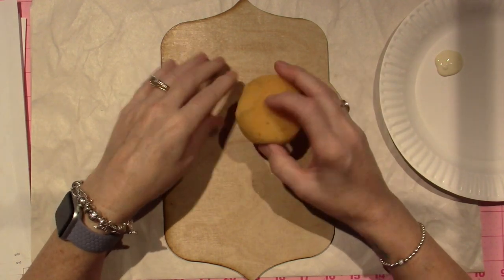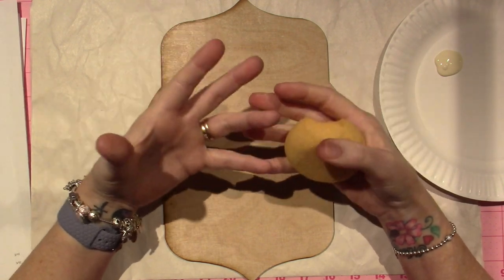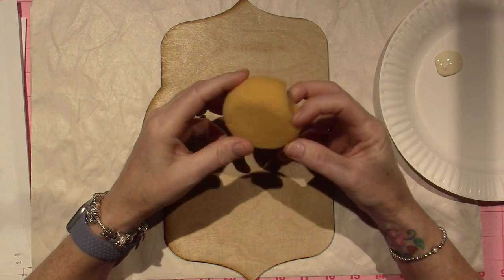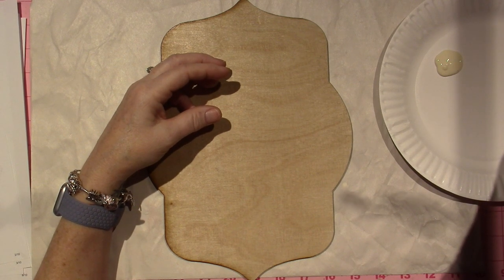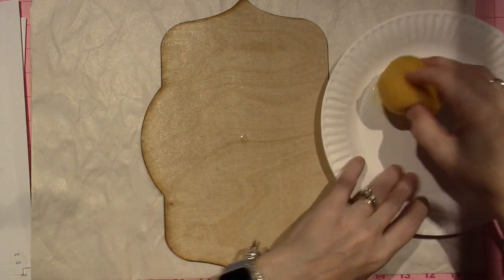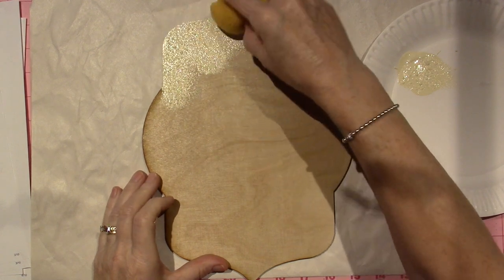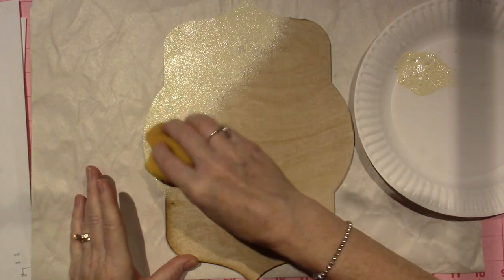I've been looking all over for my sea sponges — I have tons of them and I just don't know where they are. So all I was able to find was this, and I'm sure it'll be fine. I'm going to wet it because I don't want it to be super dry. I'm just going to go into my paint and start patting. I wasn't sure that the buttermilk would cover the overburn, but it's covering it just fine.